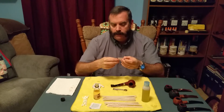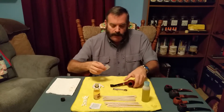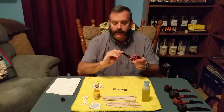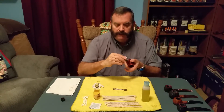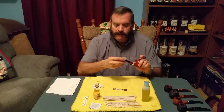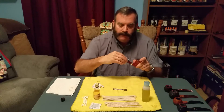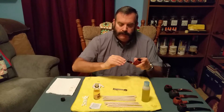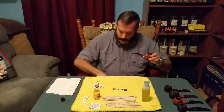I take the antiseptic wipe, open it up, pull it out, and unfold it. I use it to clean my bit — I clean that bit really good with the antiseptic wipe. You might have eaten some food or had a cold, and I just feel better when I antiseptically clean my bit. I go down the pipe a little bit too, then throw it away.